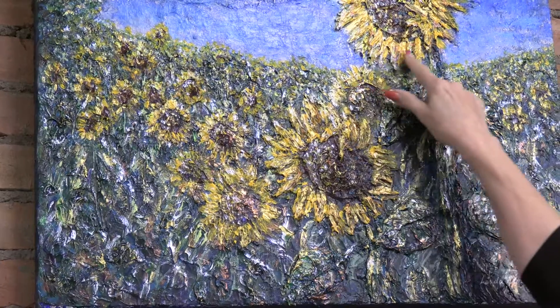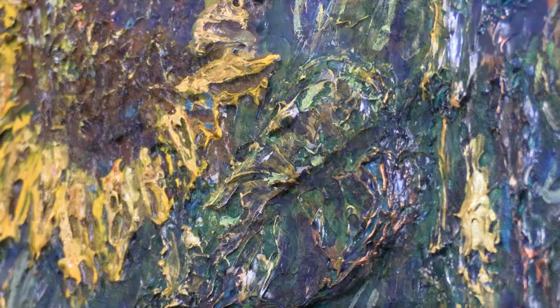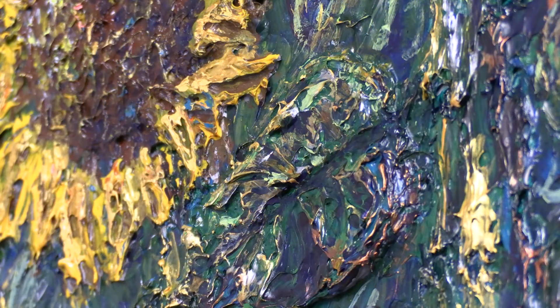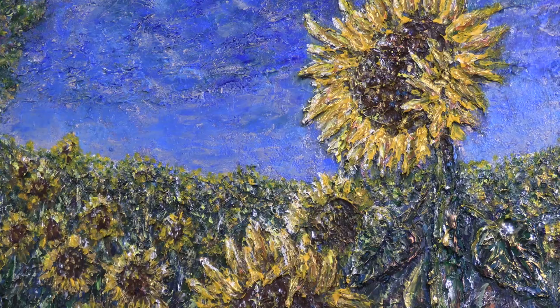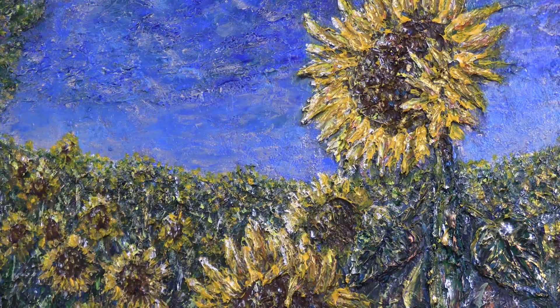I can see there are several layers of the flowers in here. I kept going back and adding until I was satisfied with the texture and how it looked, and then I also used some metallic highlights on it to bring that out and to appeal to the buyer who's looking for some metallic accents in their home.